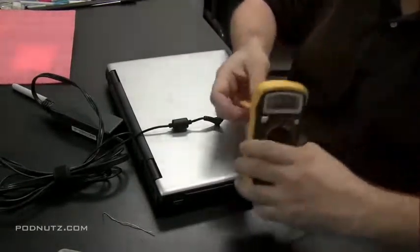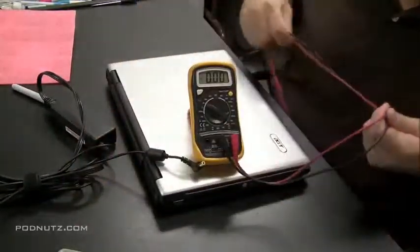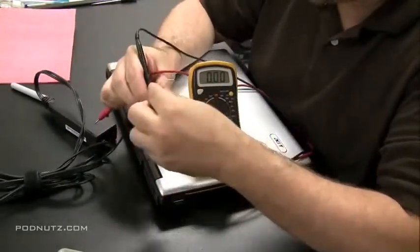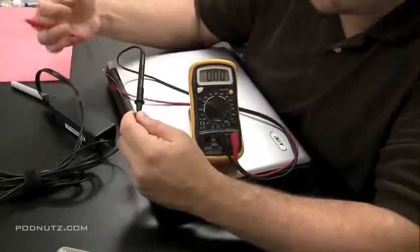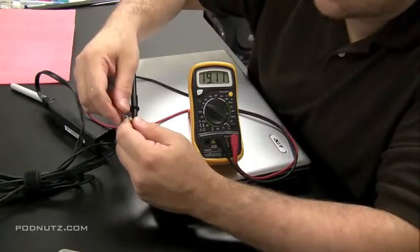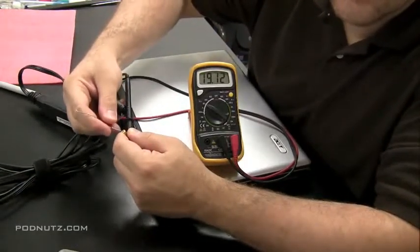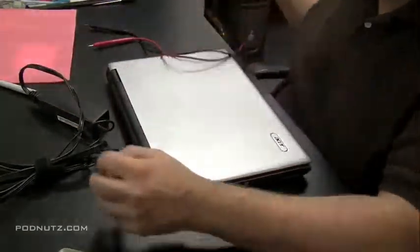What I always like to do first is check the power adapter and make sure that's okay, because if that's not okay, that might be a quick fix. I take the black lead on my voltmeter and put it on the outside of the tip of the power adapter. I stuck a paper clip into the tip and put the red positive lead on it — touch it to the paper clip. And we're getting 19 volts there, so we know the power adapter is good.